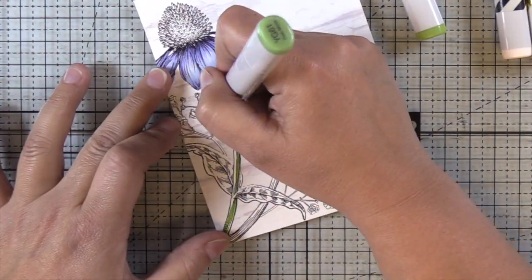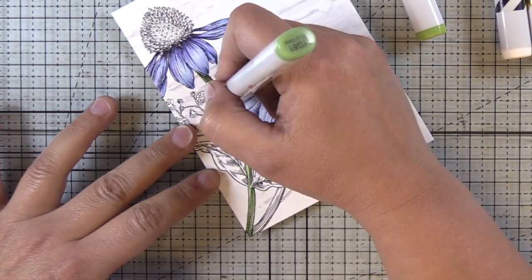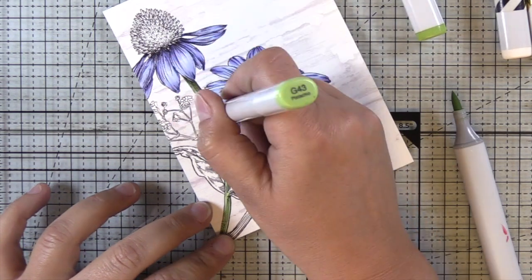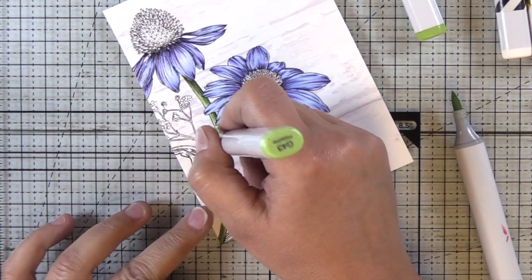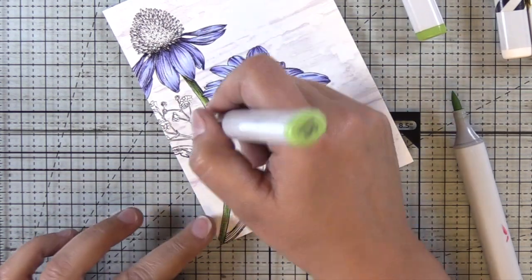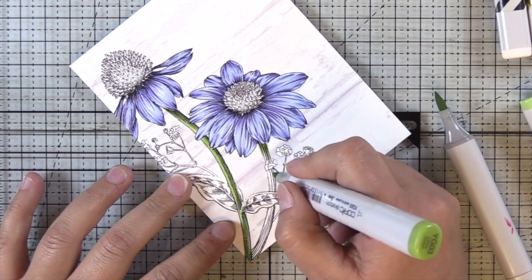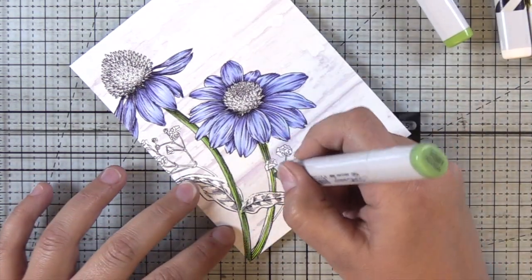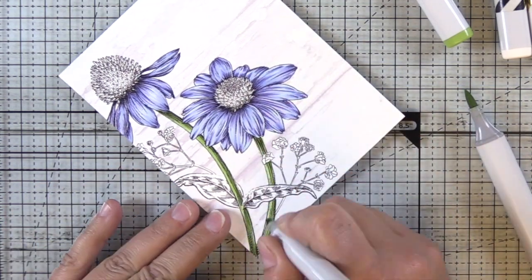Moving on to the stems and the leaves, I'm going to be using YG03, YG61, and YG43 for my highlights — that'll be the lightest color — and then I'll come in with G46 and YG46 in the darkest part of the shadows. She's got these great indications of where your shadows need to be, so it's really easy to figure that out. And then of course you want to put a little bit more down at the base, particularly where those two stems overlap each other.